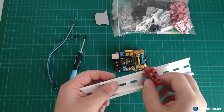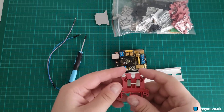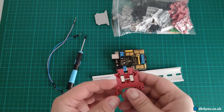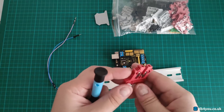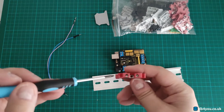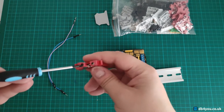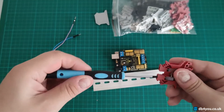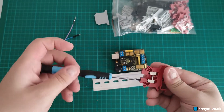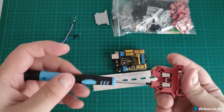I'm going to clip it in in a second, but first I want to give you a quick overview because that's what I struggled to find on YouTube before I bought one of these. So you've got one of these things — this uses a normal flat screwdriver.